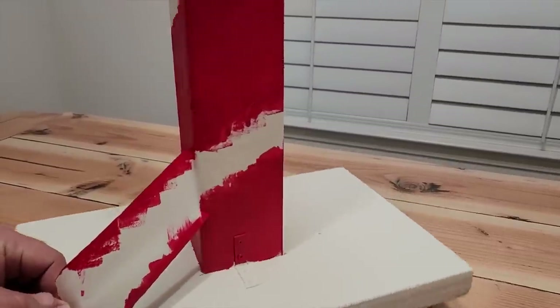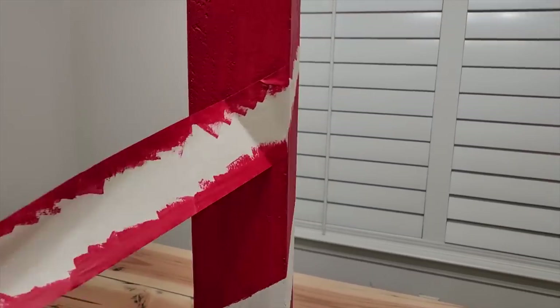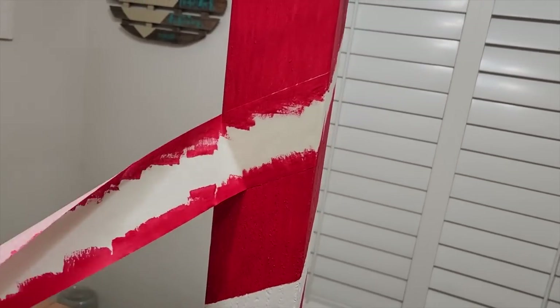Once you get those coats on, start peeling that tape off — it's actually kind of fun. I used this swinging board I made earlier and just peel all the tape up. It gave some nice crisp lines and I thought it turned out pretty good. If you need to do some touch-up paint, go ahead and do it.